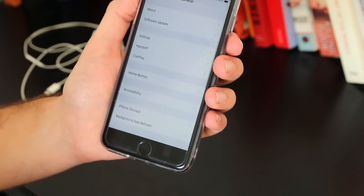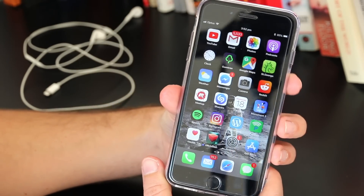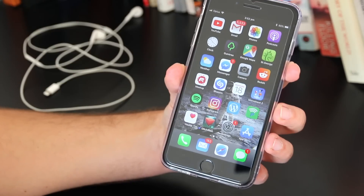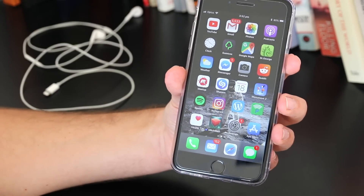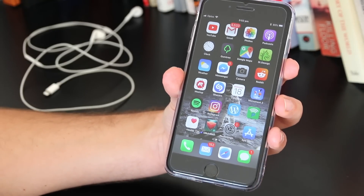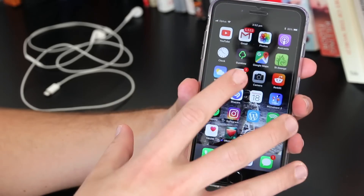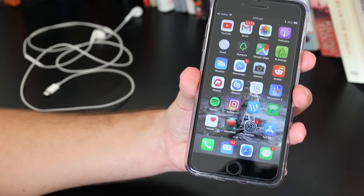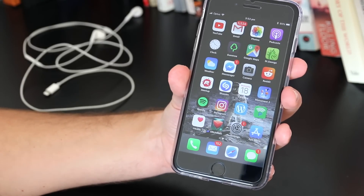That's pretty much it for the main fixes. The only other one I'd recommend if you're still having the problem is to put your iPhone in a bag of rice. If you live in a humid environment or have recently dropped your iPhone in water, it can build up moisture and interact with the ports and the headphone jack. Seal it in a bag or container of rice for a 24-hour period and that should remove any excess moisture.